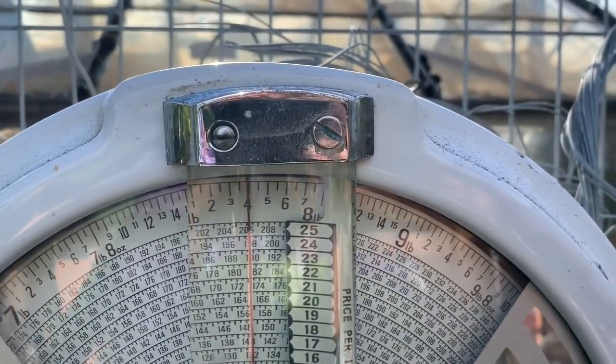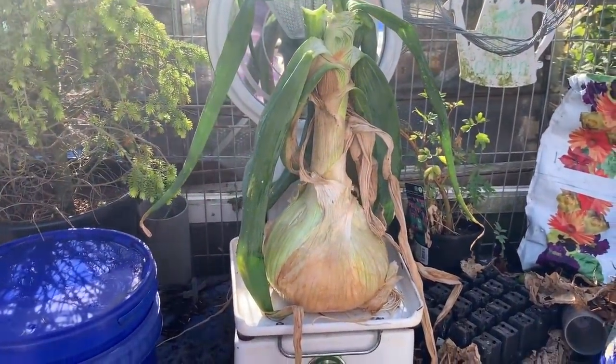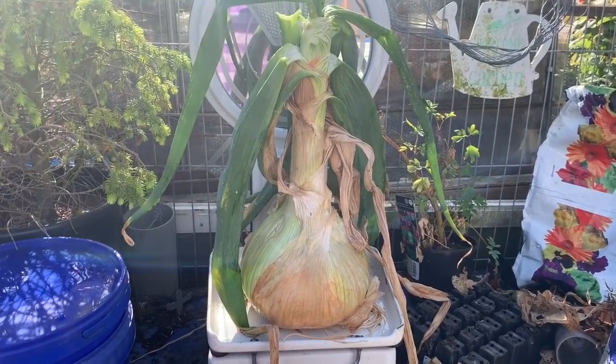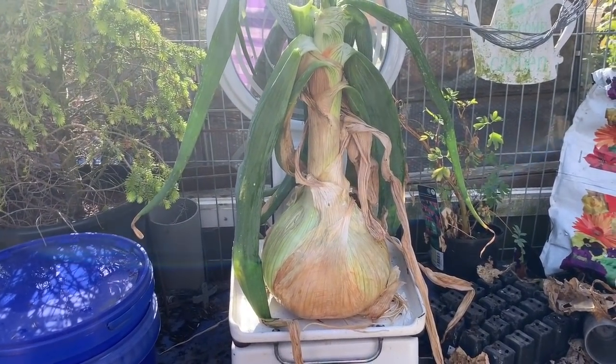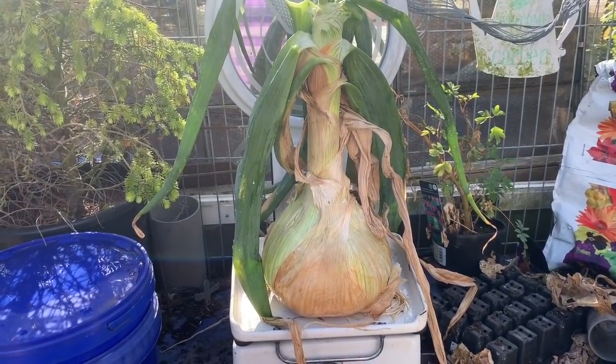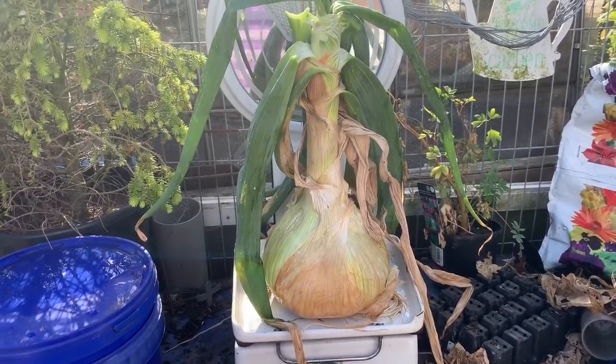Eight point four pounds - just under eight and a half pounder. Not too bad at all. I'm still waiting for the other ones to come through, but I'll take that up. I'm sure there are a lot of people with bigger onions than that, but they say you've got to be in it. Right - heading off to Saint Benedict's to get this onion put in. Time to go and have a look at the show.